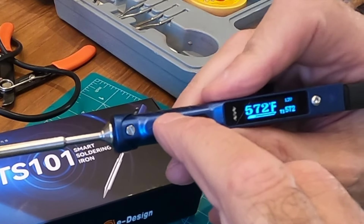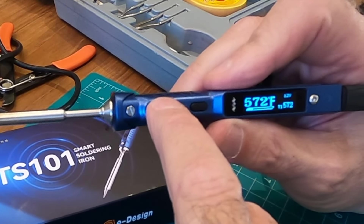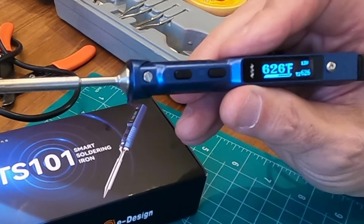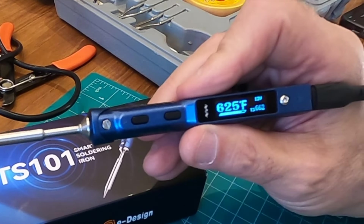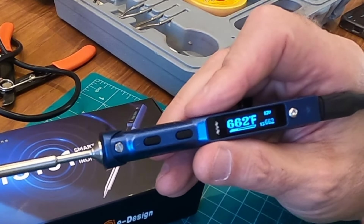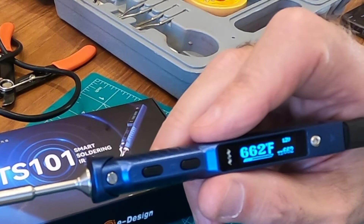So you keep pushing the button — you have three temperature settings on this. It's on temperature one, which is 572. Temperature two, it jumps up to 626 almost immediately — this is so quick. And then temperature three is 662 as well, but you can change all this. The settings are what's so impressive about this TS-101 soldering iron.